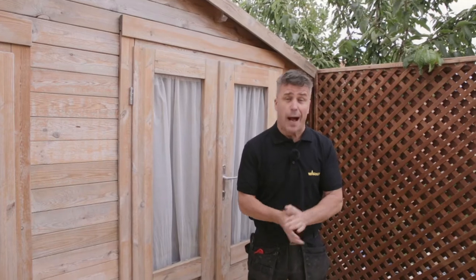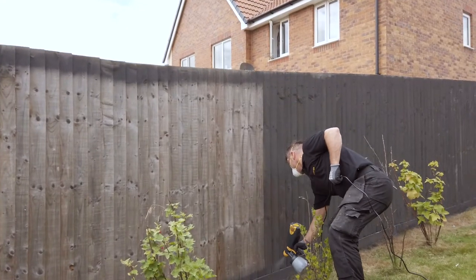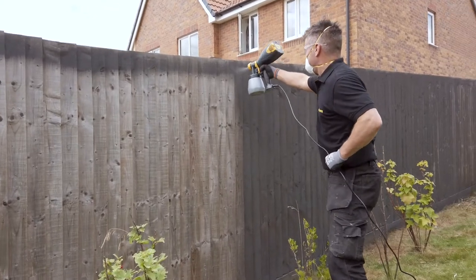Hi, I'm Craig Phillips. In this video I'm going to show you the best and fastest way of painting and preserving various different things around your garden.